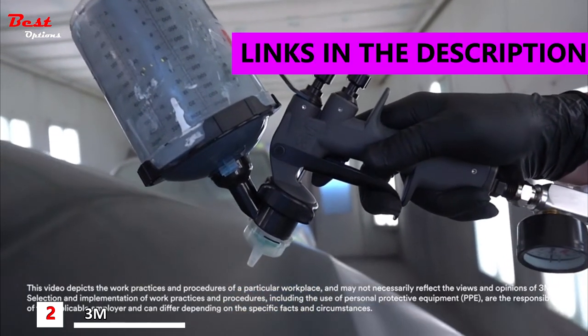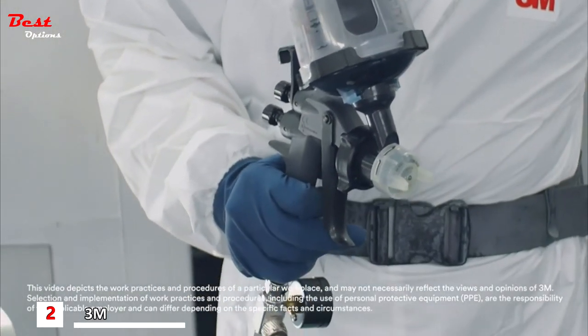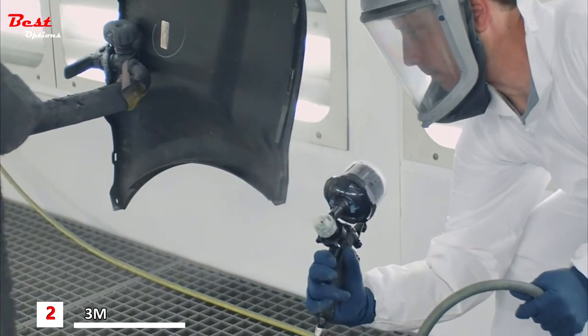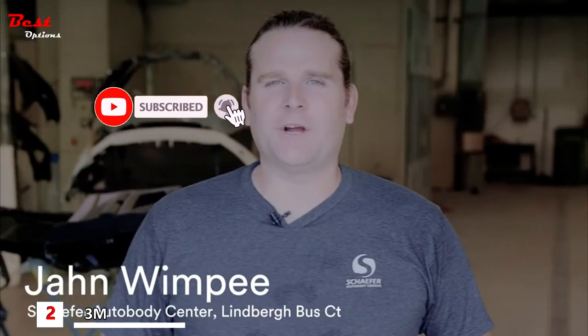The first thing I noticed about the 3M Performance Coating Gun was the versatility of it. It felt good in my hand, and then when you start throwing the materials, everything just kind of comes together. My name is John Wimpe. I'm the head painter here at Schaefer Auto Body Center, South County, Missouri.